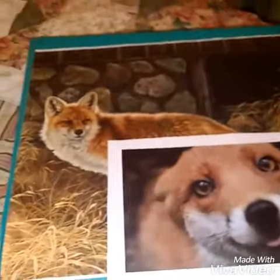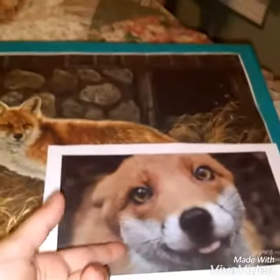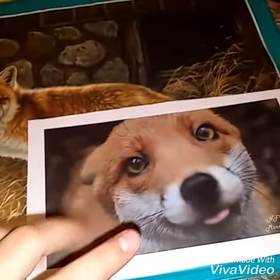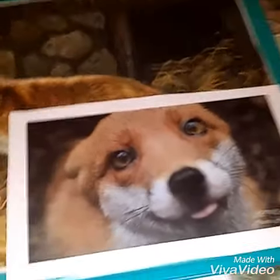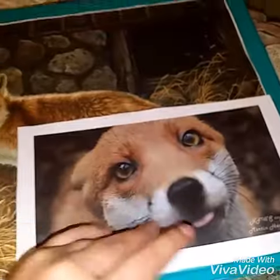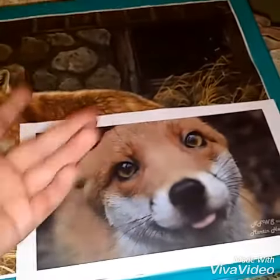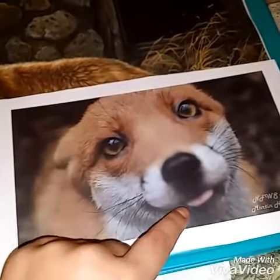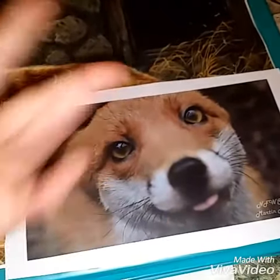I have this little picture of the foxes. The tag for this one said — when we printed it, it said: 'Fox too friendly to release to the wild.' So that's why I got it. And there were two pictures of them — one without his tongue out and one with his tongue out. I thought this one was so cute, so I got the one with the tongue out.